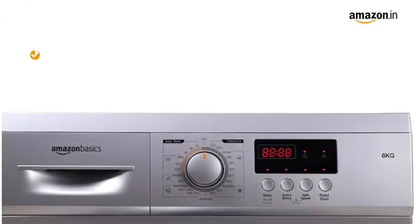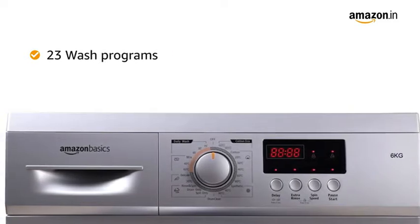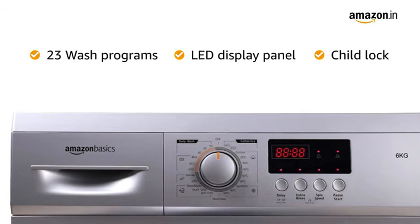The machine comes with 23 wash programs to cater to the unique laundry needs of Indian homes. The LED display panel comes with child lock facility.